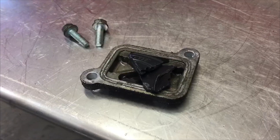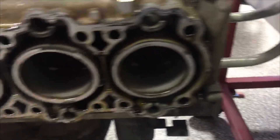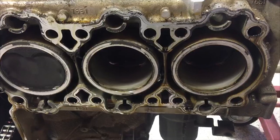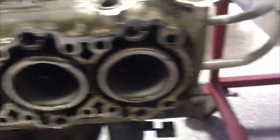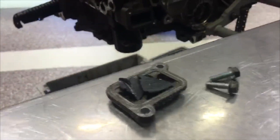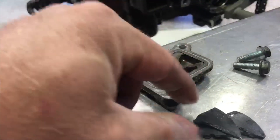We also have impeller blades elsewhere in the engine. You can see a little bit right here, jammed in. So this is a good location to find broken impeller blades. As you can see, this is the old part of the impeller — that's where it's broken off from.